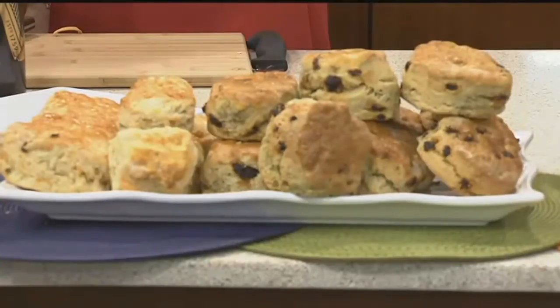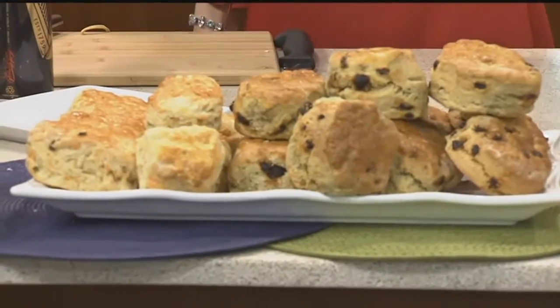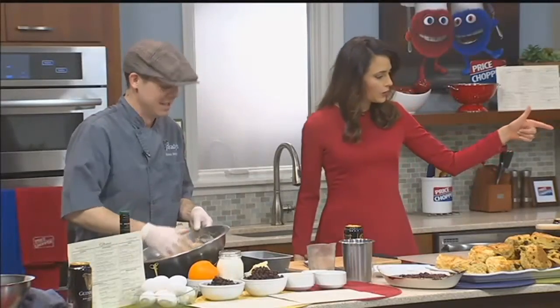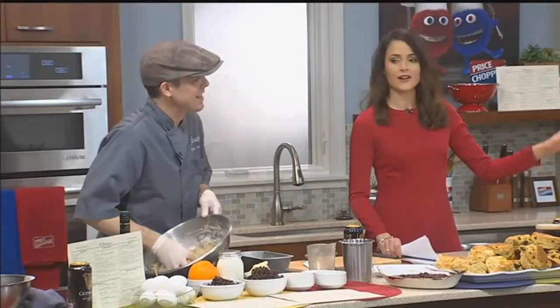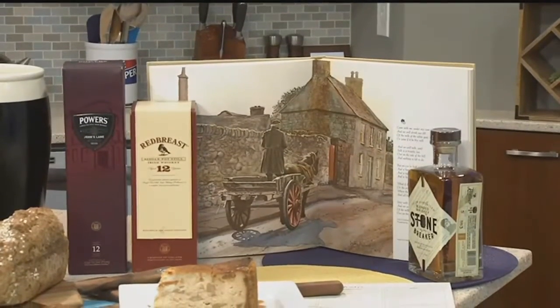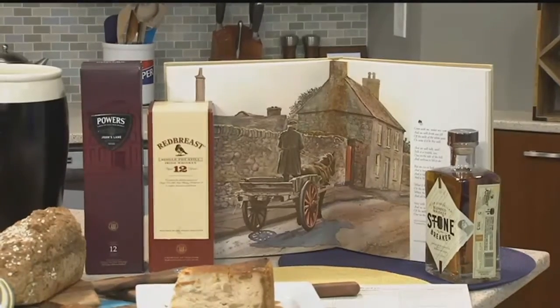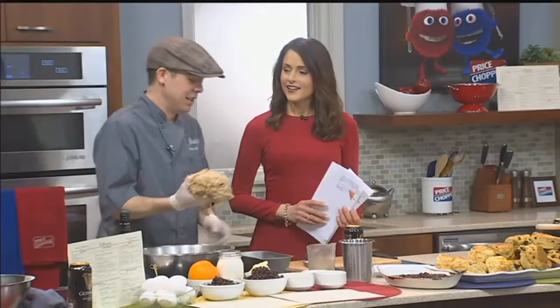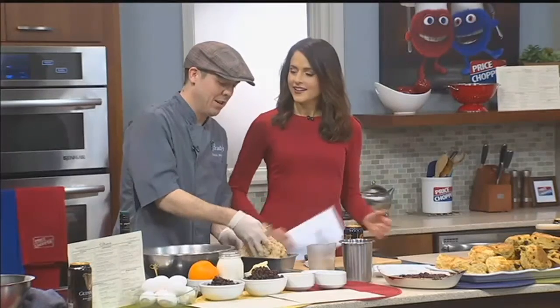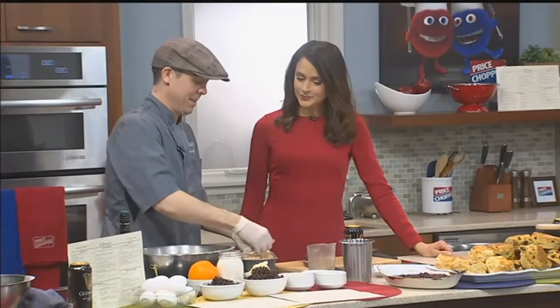Everyone started just drooling in the audience — that's how we get people going. That is a beautiful sight right there. Also, your cookbook is open to a picture of your mom here. It's not a cookbook — it's a book of paintings done by an American artist in the 70s. He went around Ireland and the title of the painting is called 'Man and a Cart.' It just happens to have my mom's house where I grew up and where my mom still lives in the background.